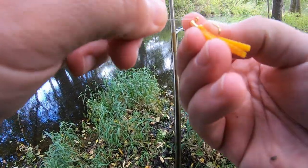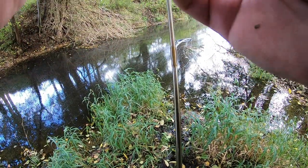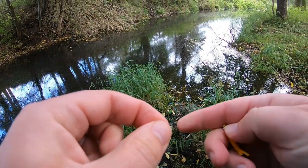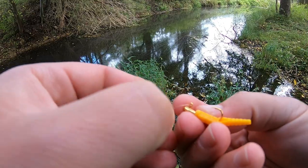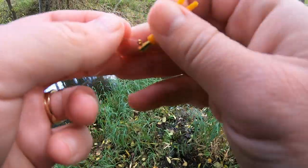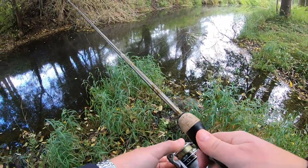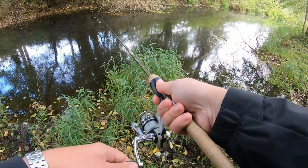Alright, we're gonna tie this guy back on and get back to it. That's the thing about ultralight fishing — I only have two pound test on here. So a little pike like that with sharp little teeth can be a real problem, as you saw there. But we've caught a perch here in this little spot and we just had that pike, so let's get it back out there, maybe there's still some fish here.